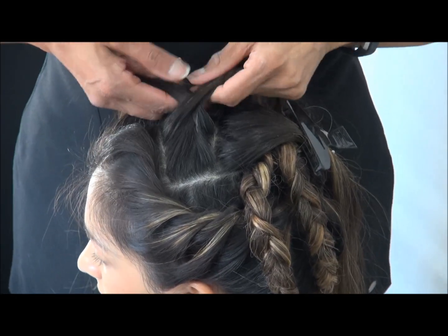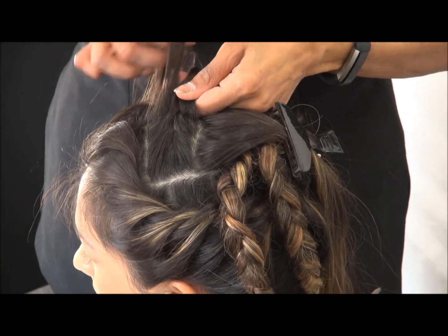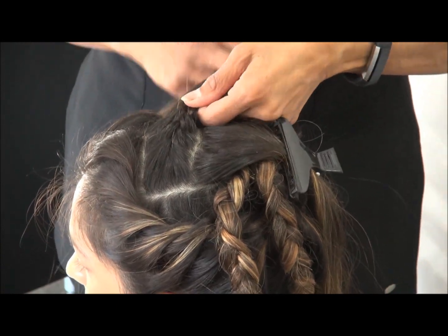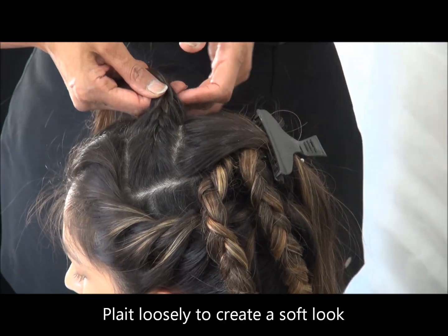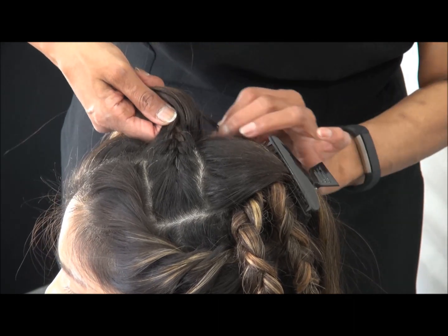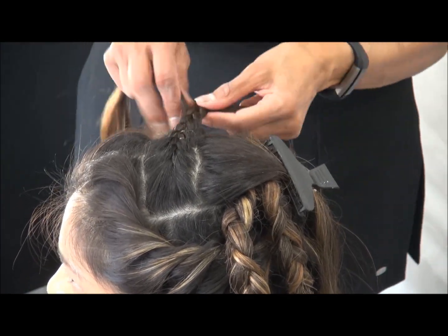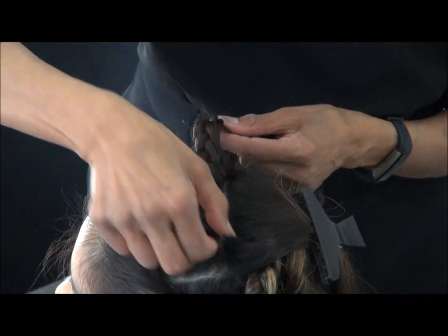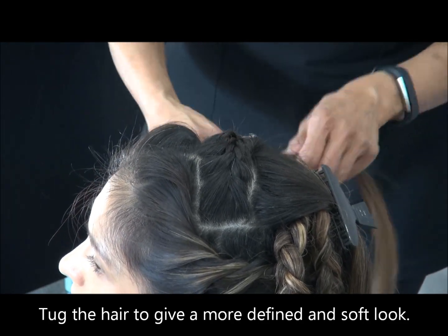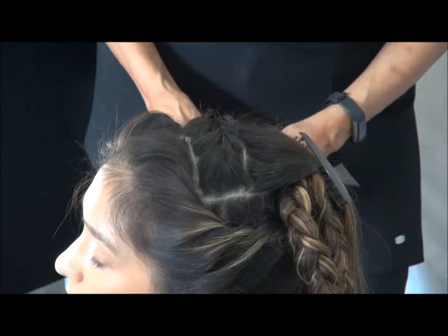Make sure you do it loosely so your hairs don't pull, because sometimes if your hair pulls you get a headache or it's very uncomfortable. Very loosely — and what I do is I kind of tug the hair a bit to loosen it up. Normally when you loosen up your plait, you do it as you're plaiting, not at the end — it's a bit hard then. Loosen it up, then plait the rest of the hair and secure it with a hairband.